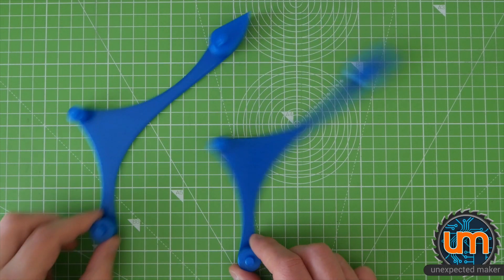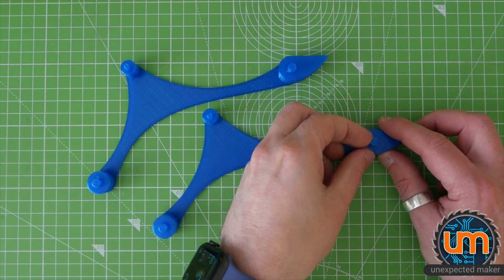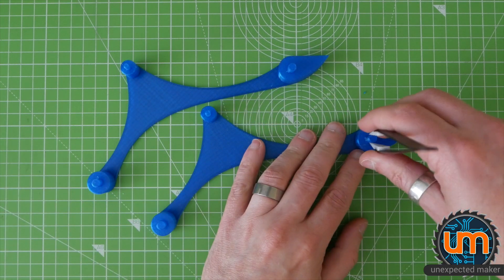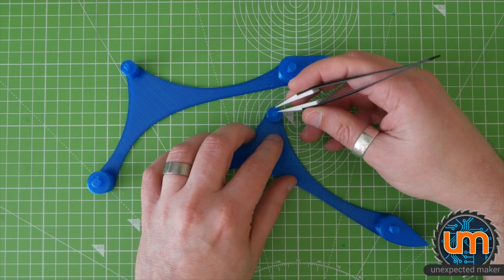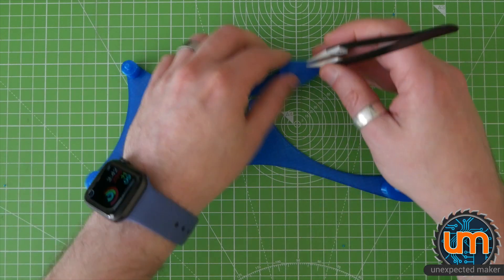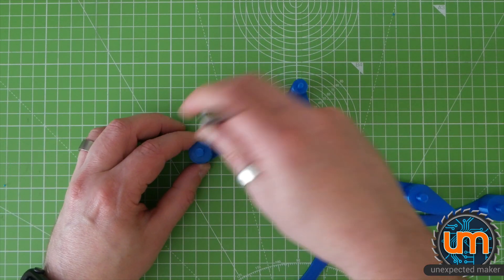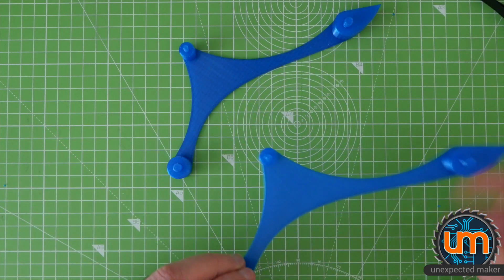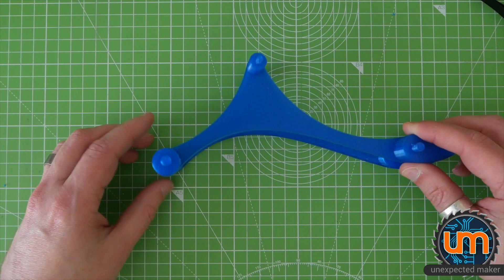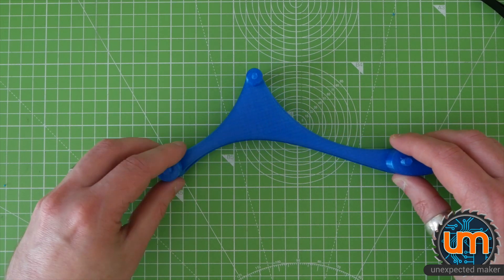Here they are, straight off the Prusa. They've come out pretty well. There's a lot of wispy bits around these top posts — when printing with PETG you get a lot of retraction issues, so you get a bit of garbage. If anything, it'll just make them clamp together a bit nicer. So does it fit together? That's the big question. Let's find out. Oh, that's a satisfying sound!